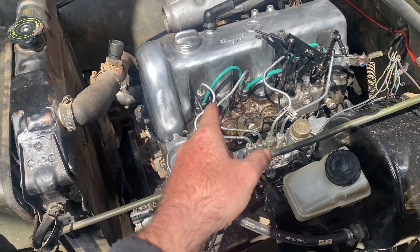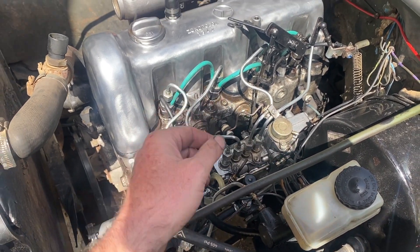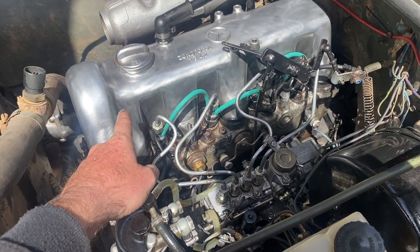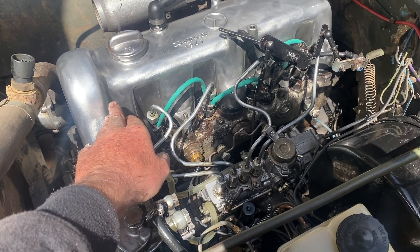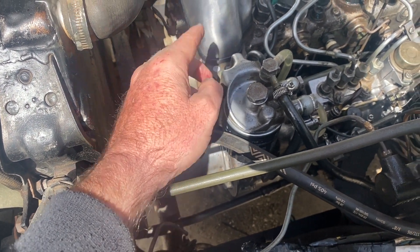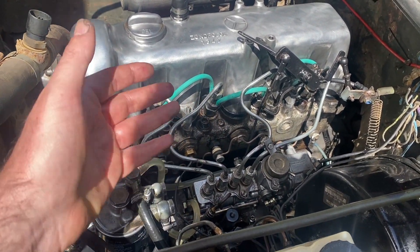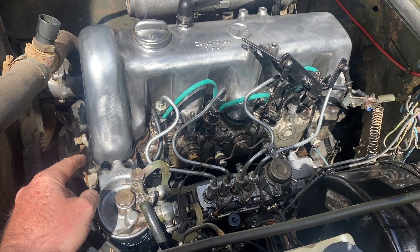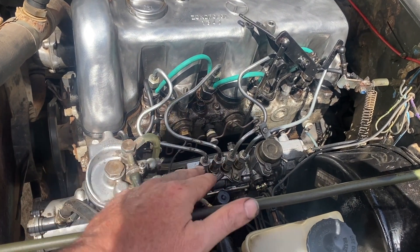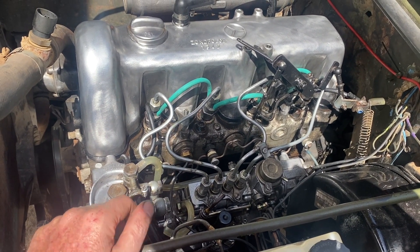OM615 not starting after I replaced injection nozzles and took out the pump and put it back. I'm going to remove the valve cover, set the cam on the matching marks, and see what my degrees are on the flywheel — how much it's off. I've followed all the instructions from manuals, and this engine is supposed to be at 24 degrees before top dead center. It's spot-on at 24 degrees before top dead center, but it just will not start.